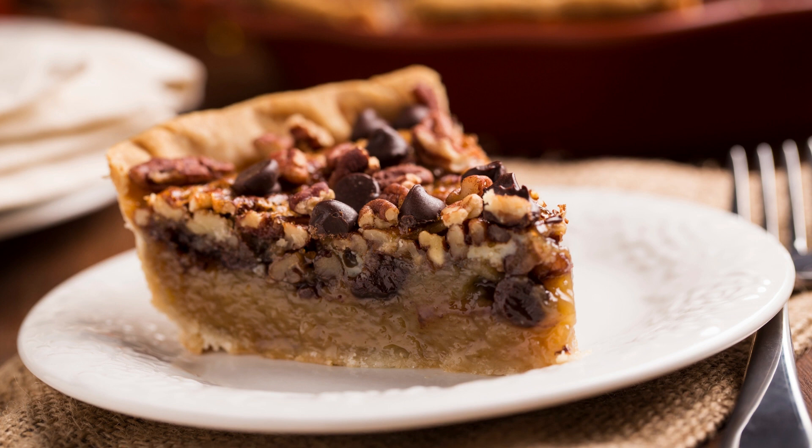This black bottom chocolate pecan pie recipe is a delicious twist on a classic dessert that is perfect for any occasion. Whether you're serving it for Thanksgiving, Christmas, or a special family gathering, it's sure to be a hit with everyone. The combination of chocolate and pecans is simply irresistible, and the flaky crust is the perfect finishing touch. Give it a try and see for yourself how delicious it is.